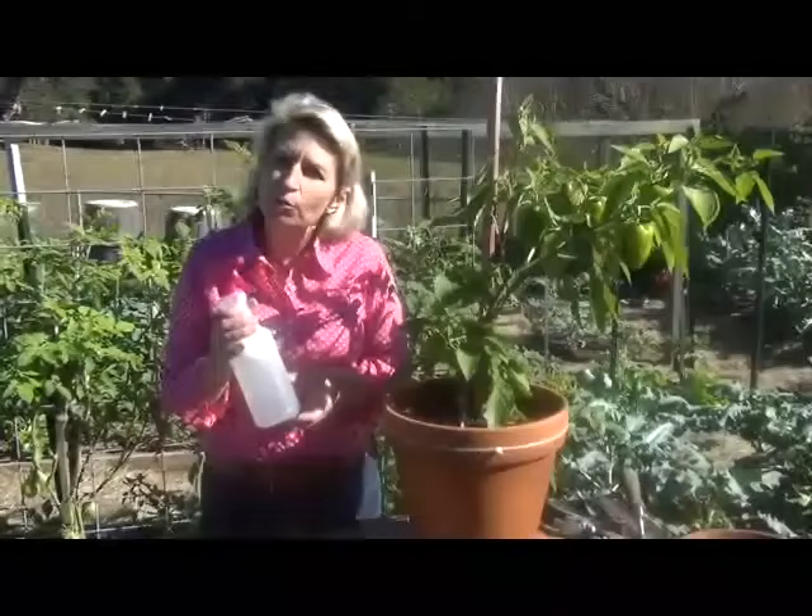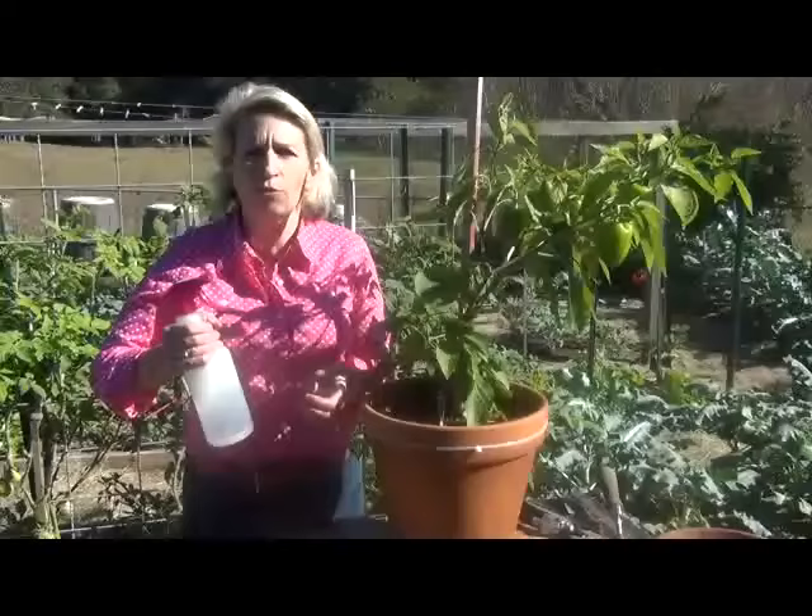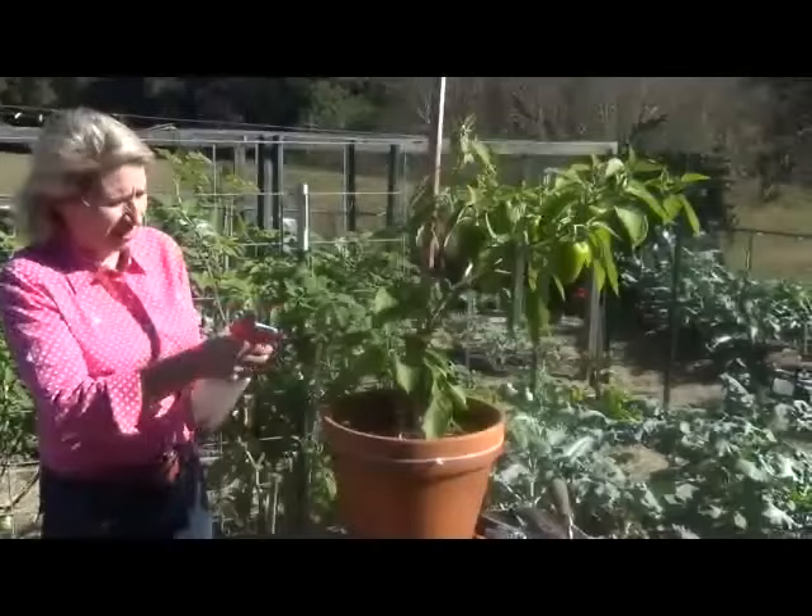It's very cheap as well. It's simply dish soap in water. You take about a tablespoon of regular garden variety dish soap, put it in 16 ounces of water, shake it pretty well, and then squirt those pests. Get rid of them.